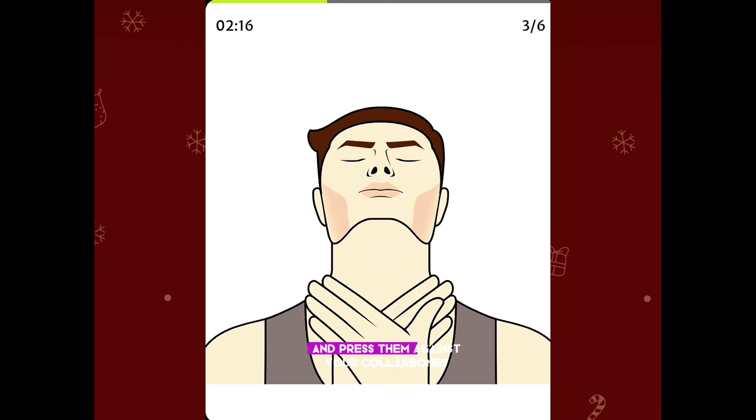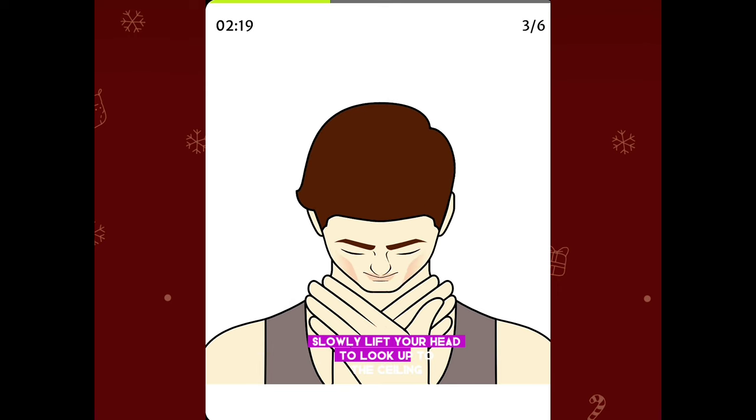Cross your hands and press them against your collarbones, then slowly lift your head to look up at the ceiling.